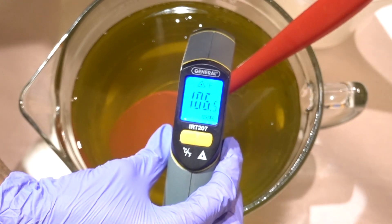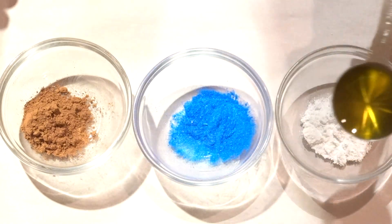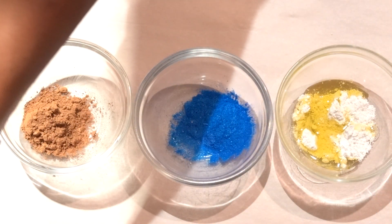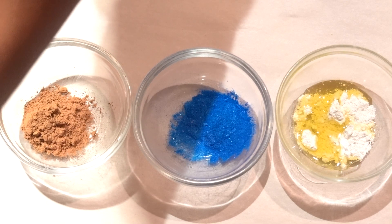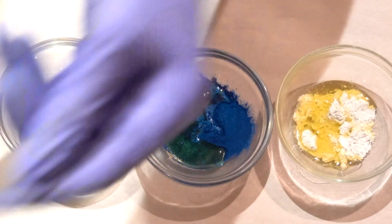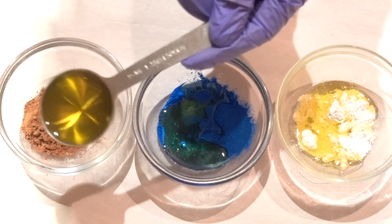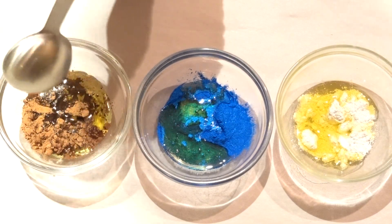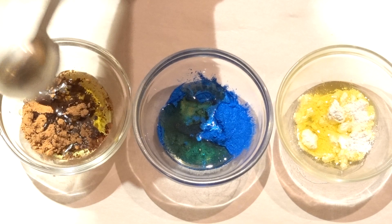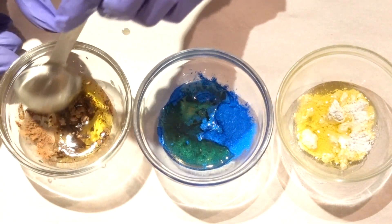We've managed to decrease the temperature significantly. Now we're going to prep our colors. Going from right to left: the white is titanium dioxide, in the center we have blue mica from Brambleberry, and to the left is cocoa powder — high in antioxidants. I'm mixing a tablespoon of the oils and butters with each color. The cocoa powder and blue mica mix easily into the oils.